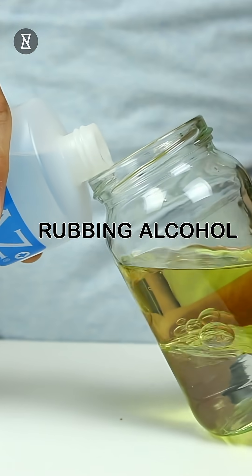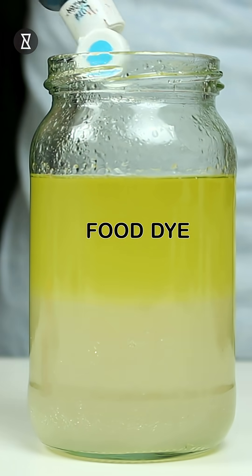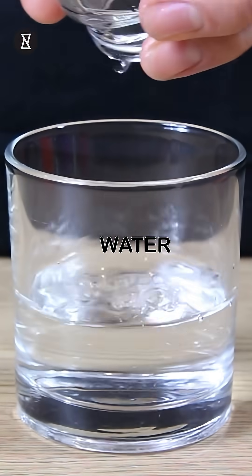Start by pouring equal amounts of water, vegetable oil, and rubbing alcohol into a jar. Now add some salt and give it a good mix. Add some blue food dye to make it more fun.